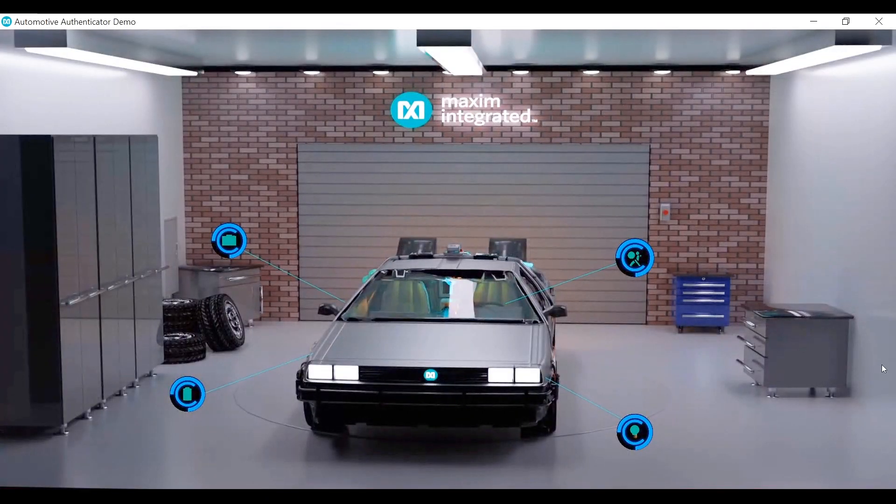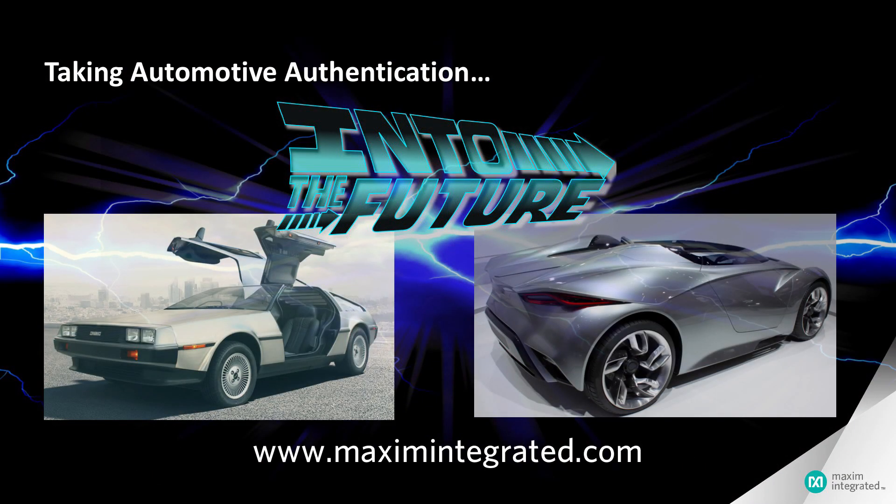Thank you so much for taking the time to learn about Maxim Integrated's newest secure authenticator for automotive applications. To learn more about how Maxim is taking automotive security into the future, visit our website. Thanks for watching — see you next time.